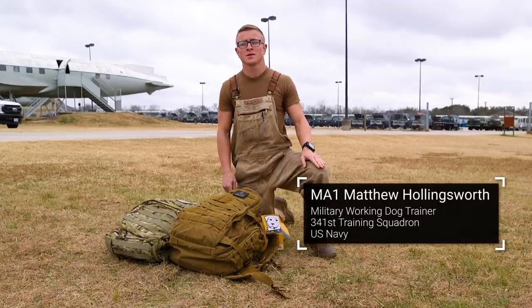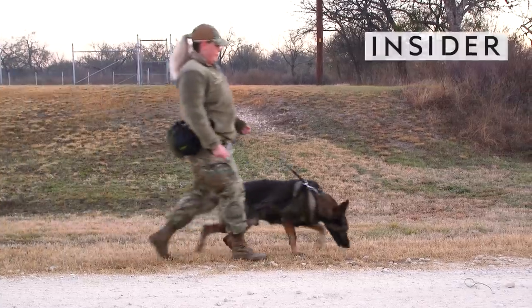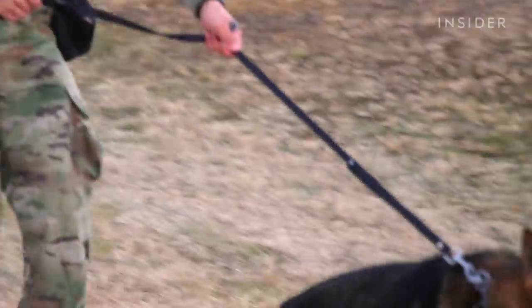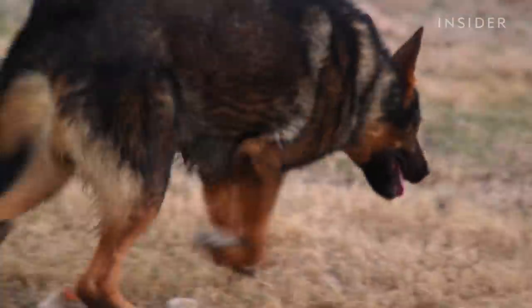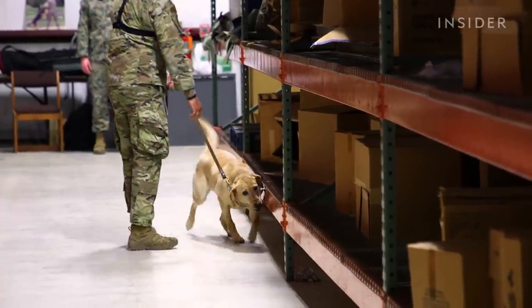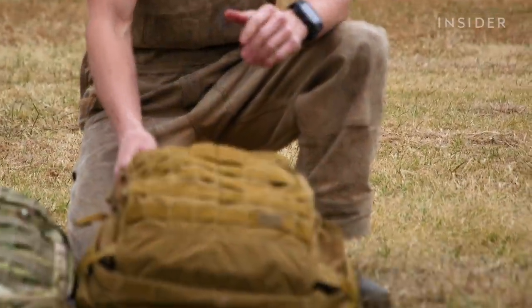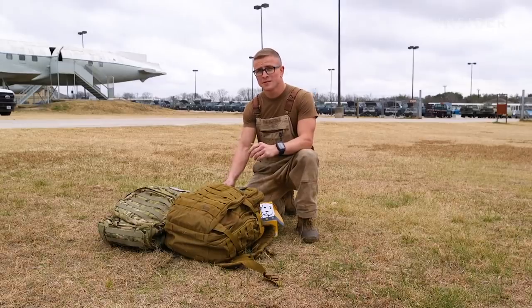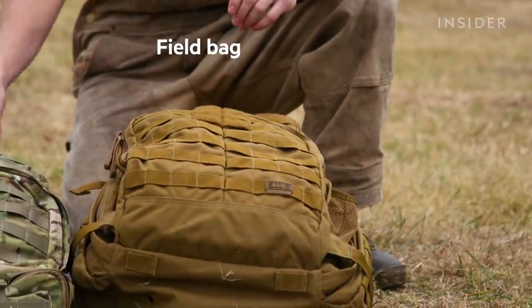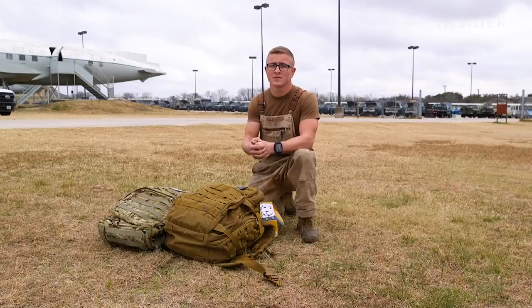My name is M1 Hollingsworth and today I'm going to go over the loadout that a military working dog handler would have. Canine handlers go out on patrol duty and act as a deterrence. They may be called to assist with narcotics detection, bomb threat sweeps, or whatever the mission set requires. We'll cover field equipment and medical equipment to make sure our dogs are safe in case of an emergency.